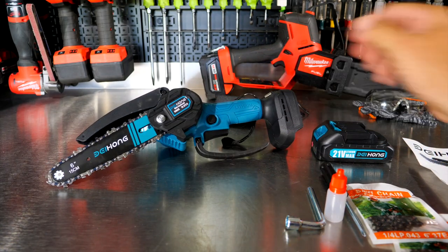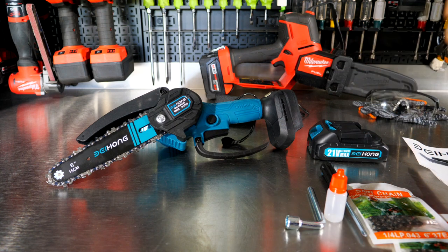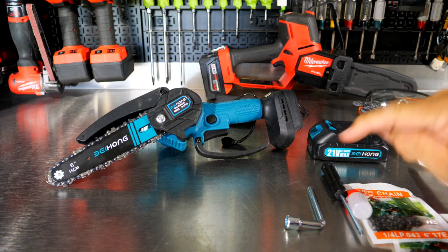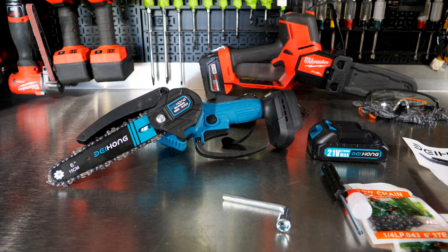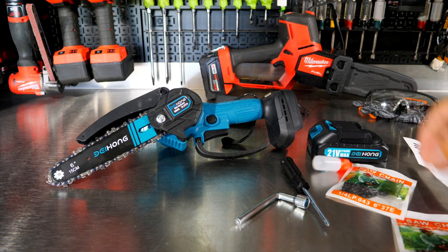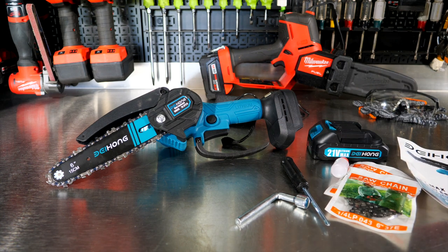So here we have the 6-inch Beihong chainsaw, 21-volt battery, a second battery, charger, some type of oil dispenser for the chain — I don't believe there's an automatic oiling system on there. This looks like it will loosen the bar nut. We have a screwdriver, two extra chains, the manual, and the PPE.